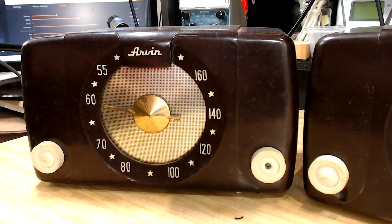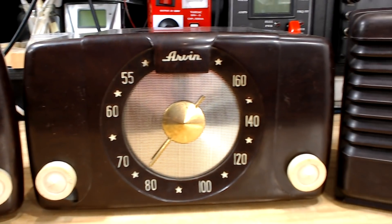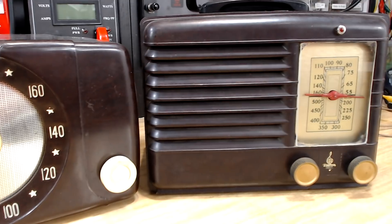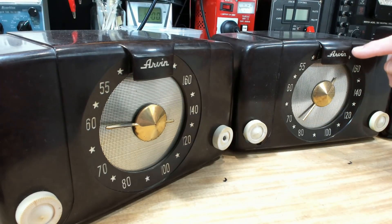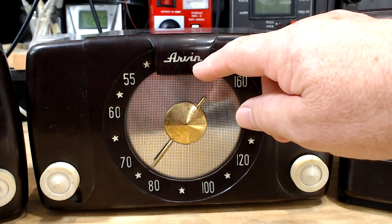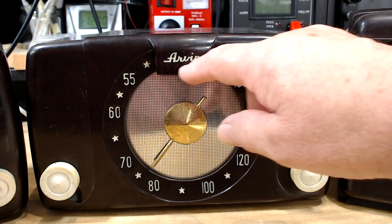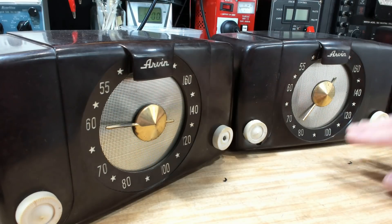G'day and welcome back. Today I've got not one, not two, but three radios. I've got two exactly the same and I'm not sure what the brand is - is it Arven? I think it is. It's a bit hard to read that, but I think it's Arven. So I've got two of those.